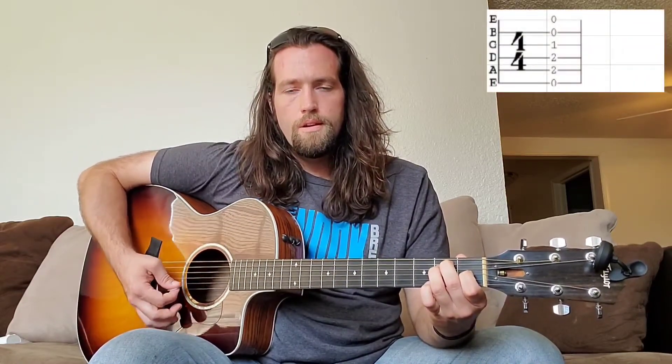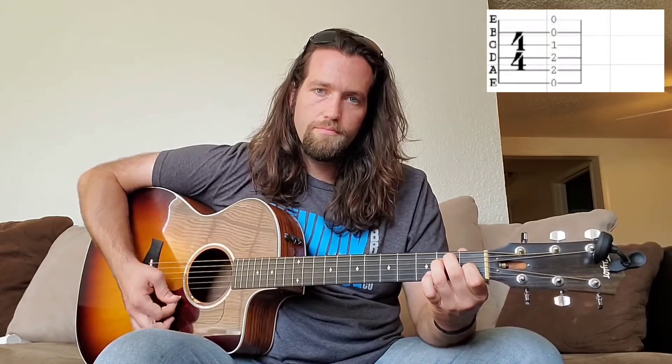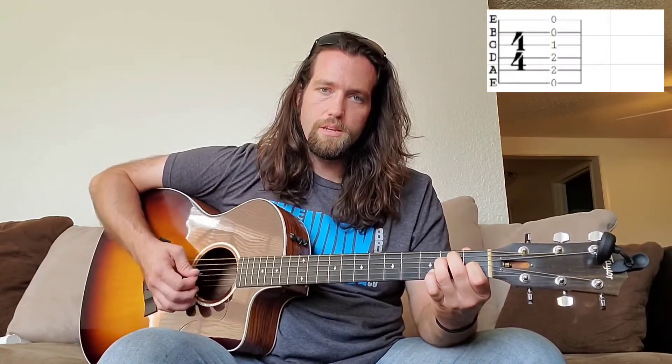There's really only four chords and a variation of one of those chords. You're gonna have an E major — take your pointer finger and put it on the third fret of the G string, your middle finger goes on the second fret of the A string, your ring finger goes on the second fret of the D string, and the rest of the strings are played open.